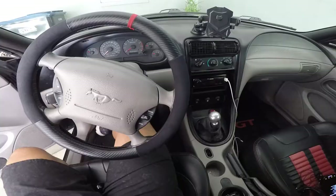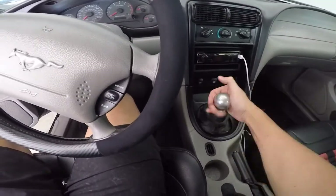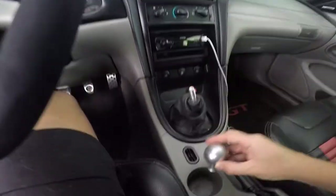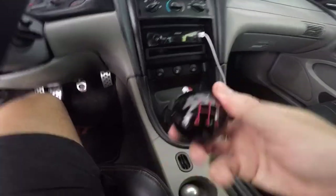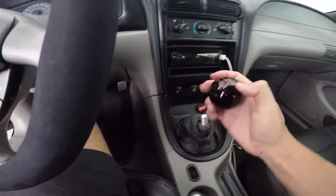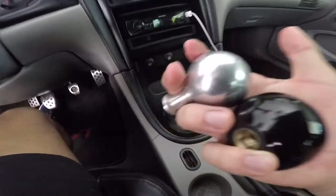Number two on the list is the shifter knob, which goes right along with the short throw shifter. You can just change the knob and basically customize it to whatever you want. I have two that I switch in and out depending on how I feel — a billet stainless steel-looking one and a black one. It's totally customizable; you can go super wild or super conservative with it.